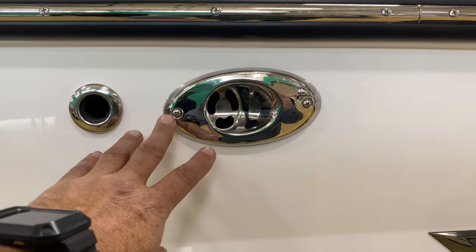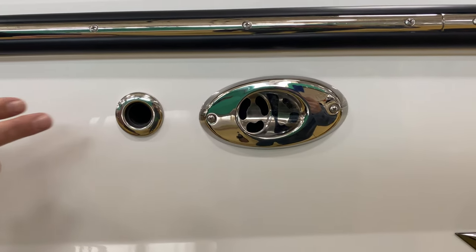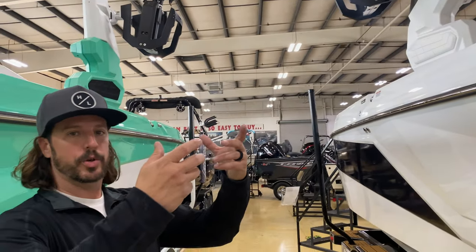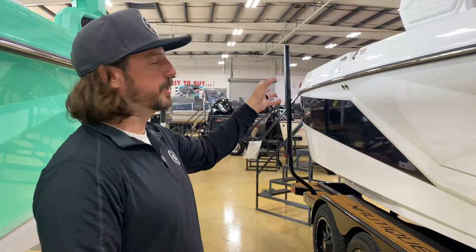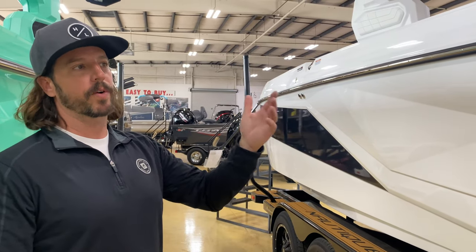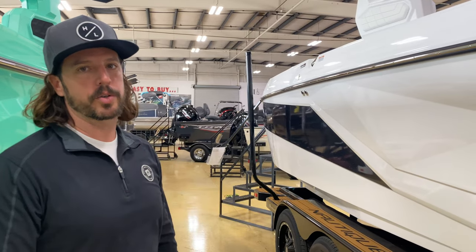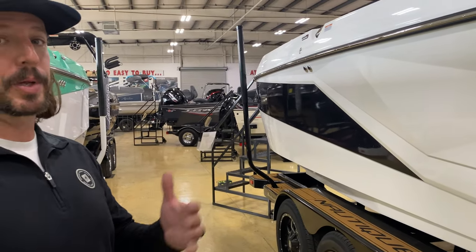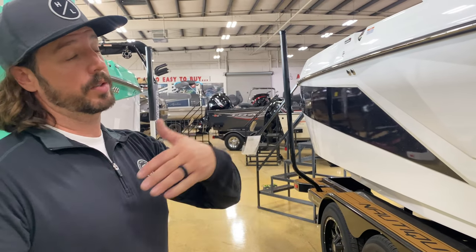This is the vent for the front ballast. All of the ballast pumps in from the bottom and drains out from the bottom, so the vents on the side are basically just to push air out. If you overfill the ballast you'll get a little water trickling out, but with the sensor system and timers built into the ballast system, we generally don't see a whole lot of water pumping out.